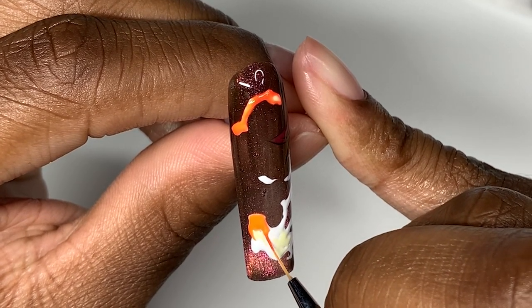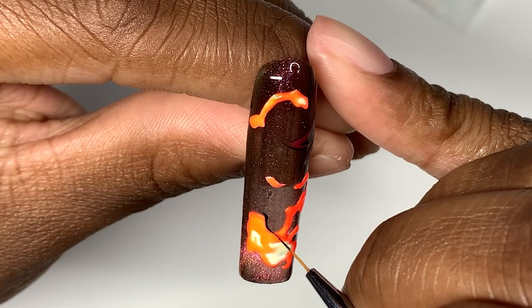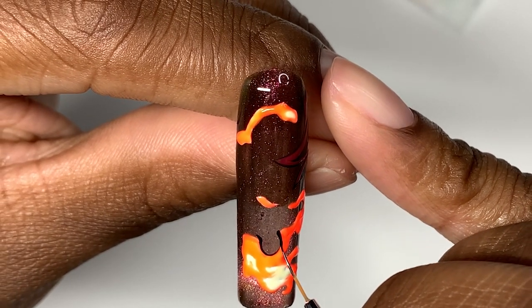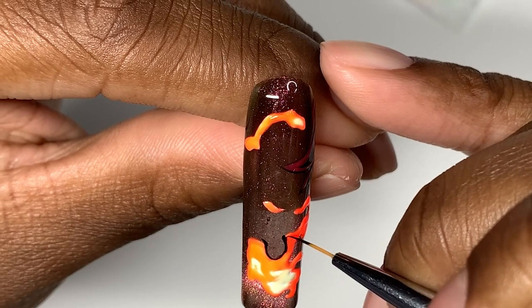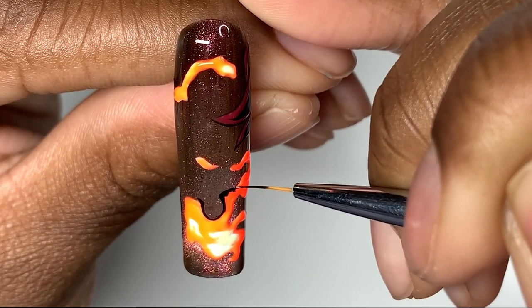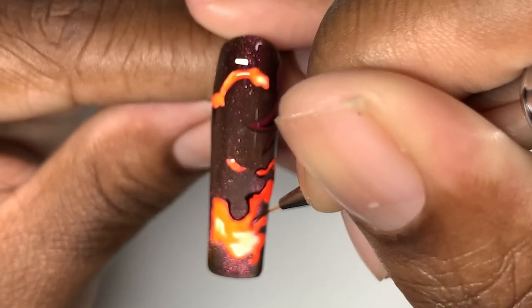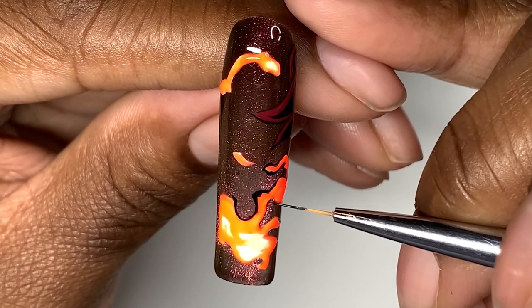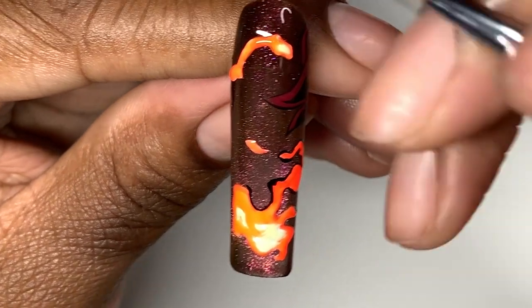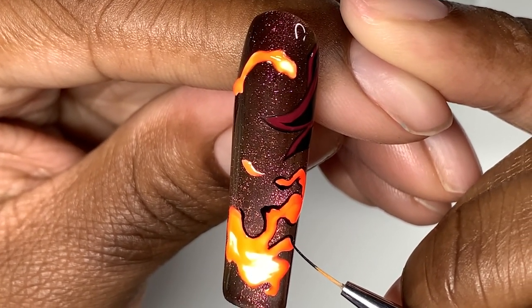After you put all your fire colors down, you're going to outline the flames and make them look really flowy — like a hot lava type vibe. You're going to have some thick and some super thin outlines. They don't have to be perfect; some are minuscule and super thin, some are kind of thick — because that's what it looks like on the reference picture. Don't think too hard on these flames. Wherever your hand takes you, let the flames flow that way. They look better when they're not so uniform.